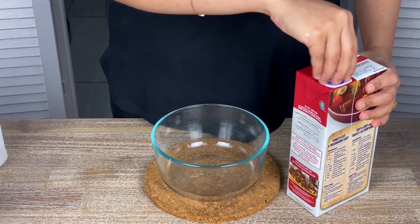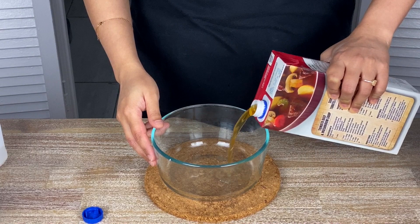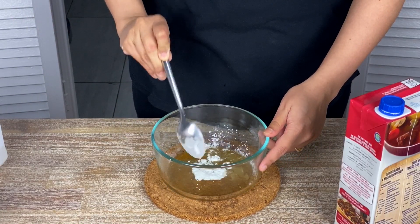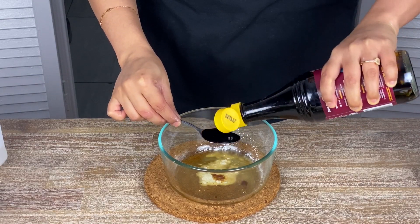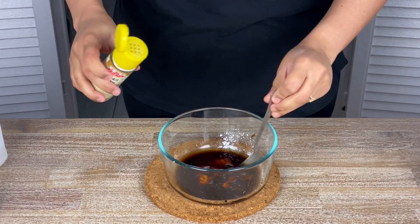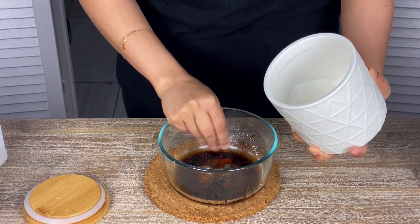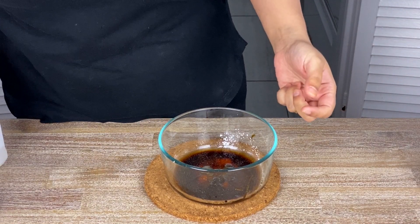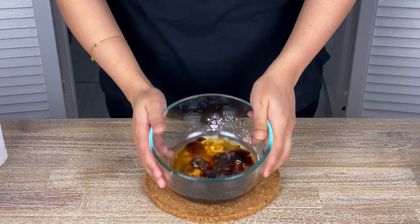I'm also prepping the sauce in advance. In a mixing bowl: some chicken stock, some corn flour, some light soy sauce, oyster sauce, some pepper, and some sugar. Both oyster sauce and soy sauce have salt, so just add a tiny bit if necessary. This is your regular sauce ready.